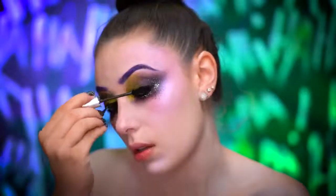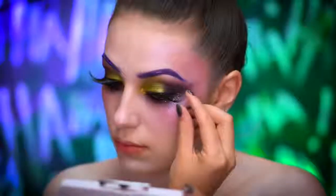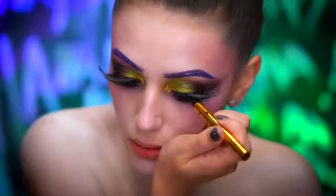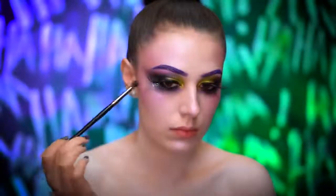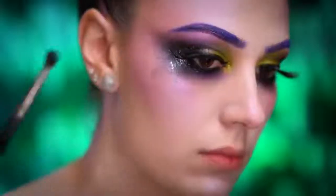Now pop on some black mascara and your most dramatic lashes that you have. I'm going back in with a black liquid liner just to conceal the lash band. Taking some black shadow, I'm going to press into the glitter and drag the brush down to create some streakiness and patchiness.